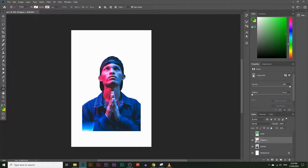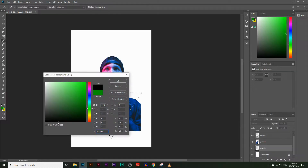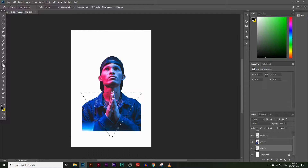Now I'll hold Ctrl and click on the Polygon 1 layer — that's the triangle layer. Doing so creates a selection of that triangle shape. I'll create a new layer, name it 'triangle', and place it just below the portrait image. Then I'll choose the Paint Bucket Tool, select a black color, click OK, and click inside the selection to fill the triangle with black.